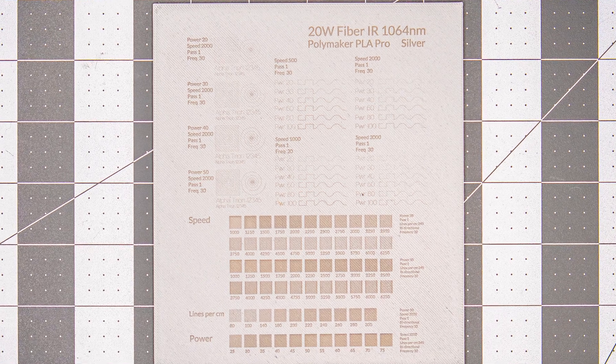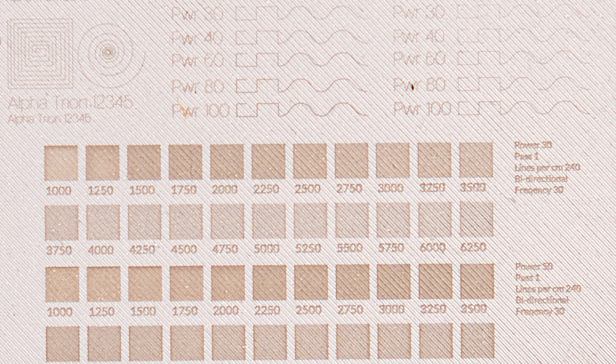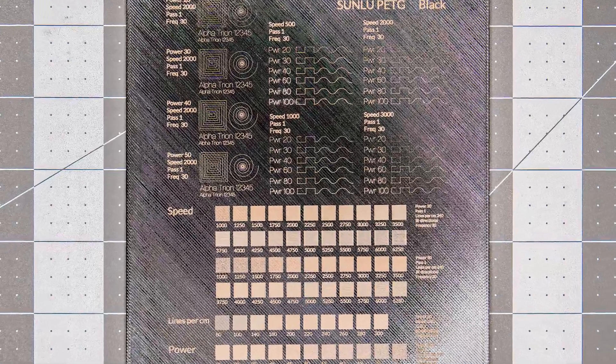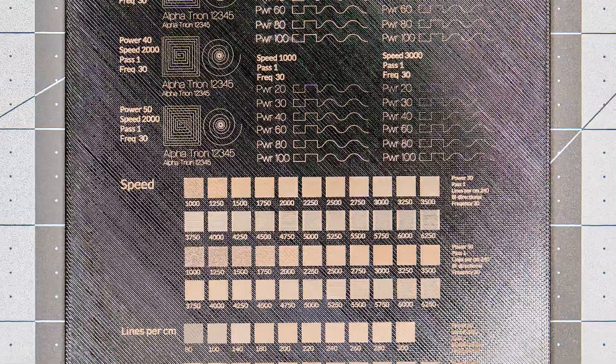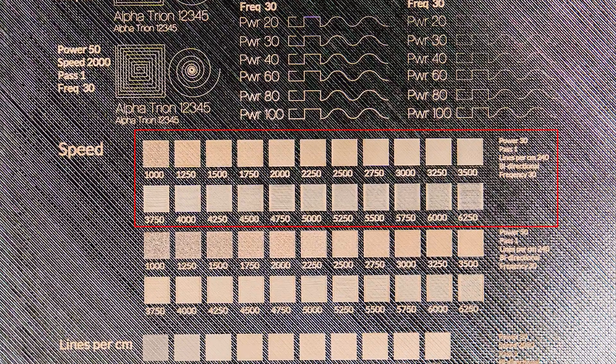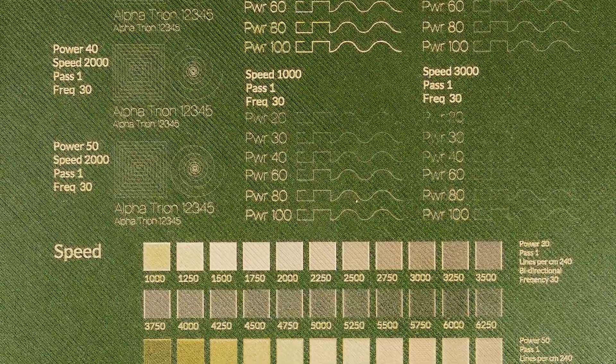The silver PLA mostly burned and darkened rather than foamed, but at least the results were mostly even and consistent. The gold PLA showed little effect — mainly scorching and melting. On the black PETG, results were very similar to the black PLA, except that higher contrast seems to happen at lower power settings.